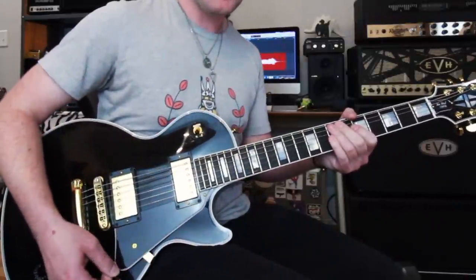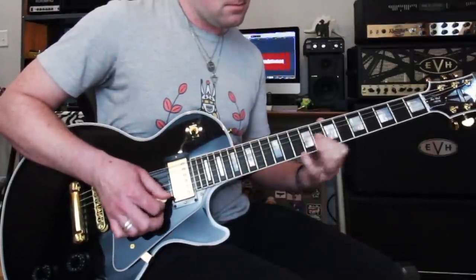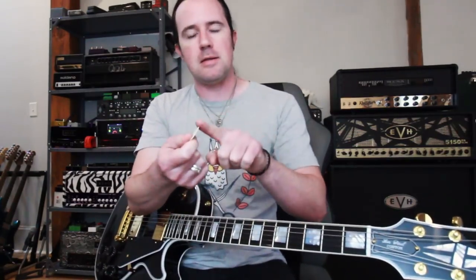That is the entire lick. You've got to play this really aggressively, really get into the strings. If you're like me, I'm kind of a downward pick-slanting player, Troy Grady style — my downstrokes are played with the pick held at an angle. I call it the paintbrush technique: I feel like I'm painting the paintbrush down the wall. That makes those downstrokes really slide onto the next string effortlessly. If you hold the pick flat, you're going to feel resistance doing those consecutive downstrokes.